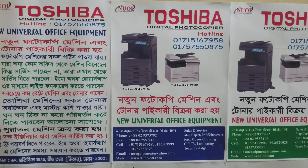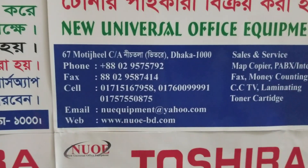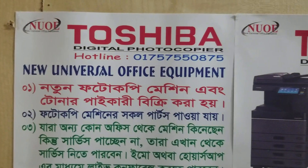Assalamualaikum. Hello, welcome to the new universal office equipment channel. Hello, mobile number.